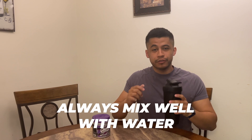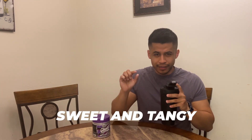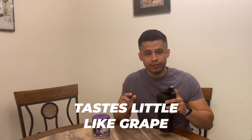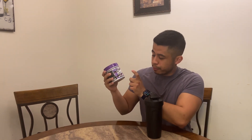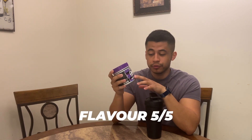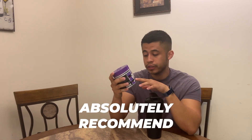One thing I like about Ghost products is that they always mix really well with water — no issues there. Smell-wise I'd give it a five out of five, really sweet with a little bit of tanginess. Taste-wise — not exactly what I was expecting, it tastes a little like grape to me. But Ghost products are always super tasty.